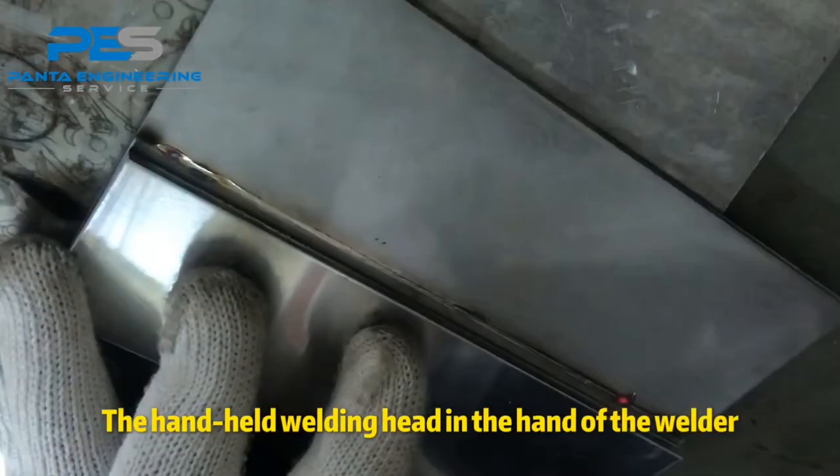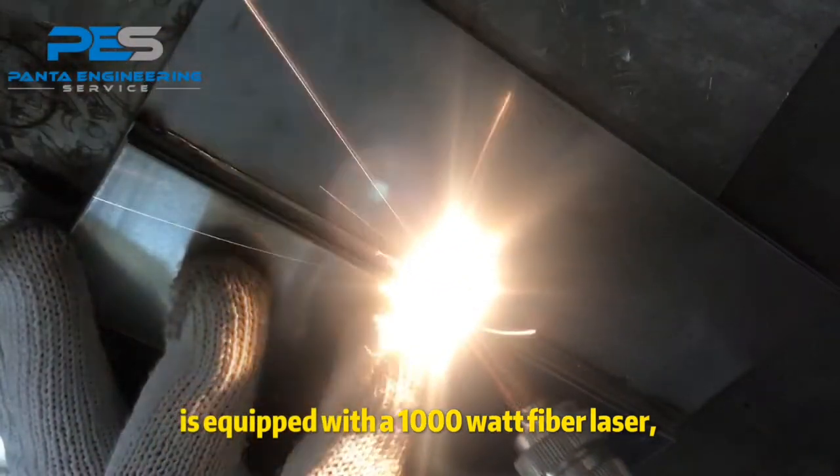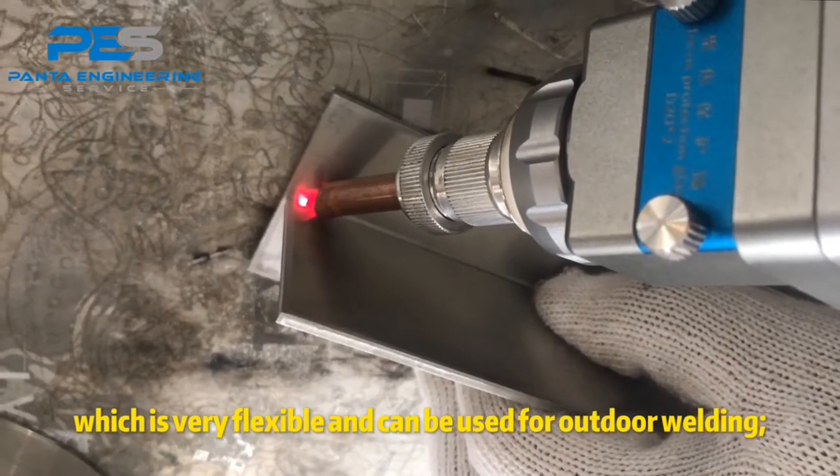The handheld welding head in the hand of the welder is equipped with a 1000W fiber laser, which is very flexible and can be used for outdoor welding.